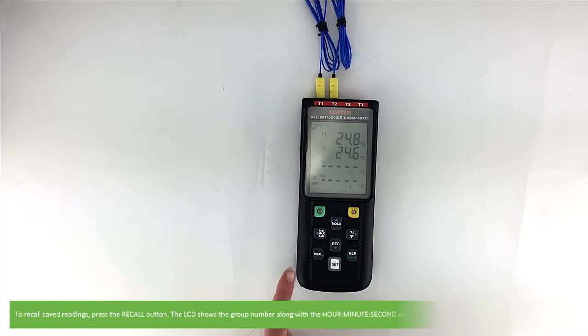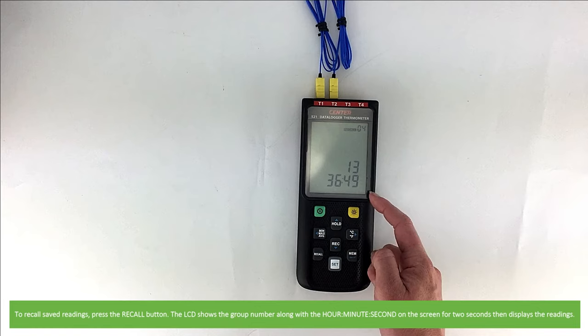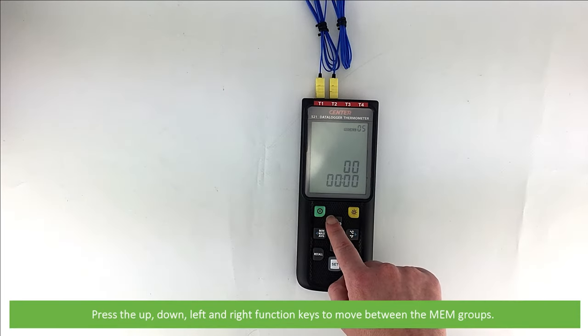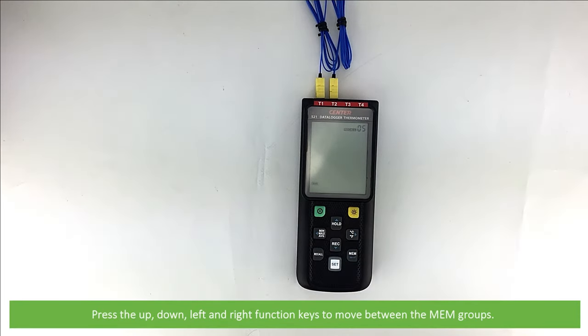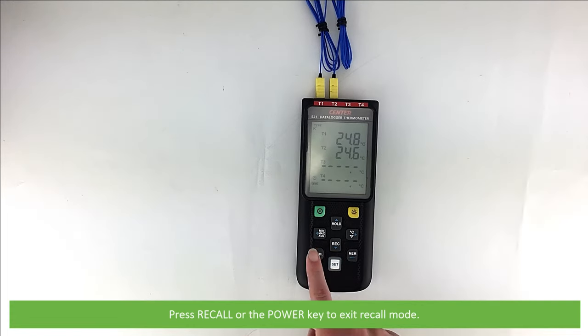To recall saved readings, press the recall button. The LCD shows the group number along with the hour, minute, and second on the screen for two seconds, then will display the readings. Press the up, down, left, right function keys to move between the memory groups. Press recall or the power button to exit recall mode.